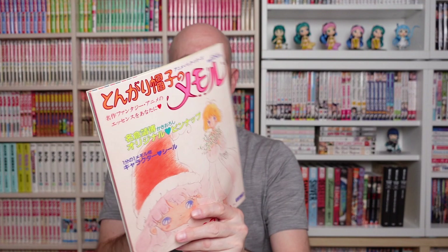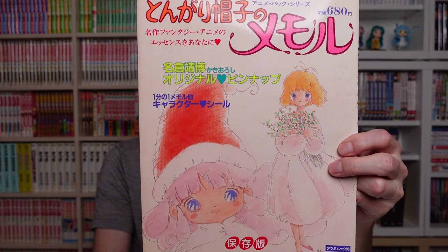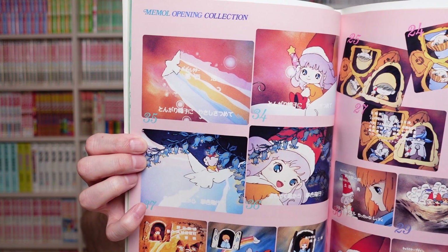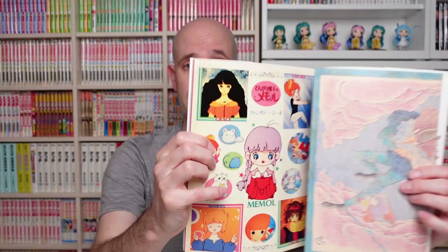I got a special anime book of Tongari Boshi no Memoru — this is a children's show from the 1980s. It has a really catchy, cute opening with excellent animation, and the book contains some stickers as well as a poster.